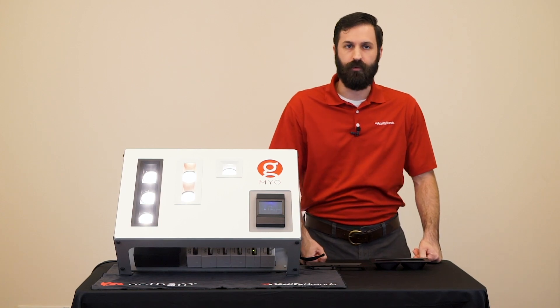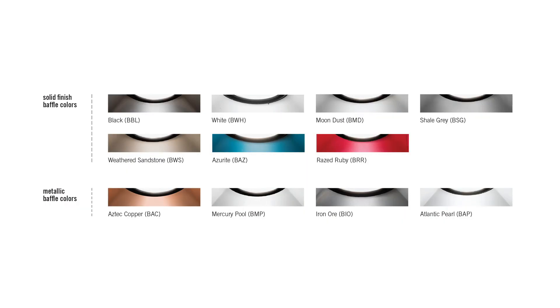Myo also has internal baffles, which come in 11 different standard finishes — both painted colors and metalized — allowing Myo to match the aesthetic of a space or even act as an accent piece.